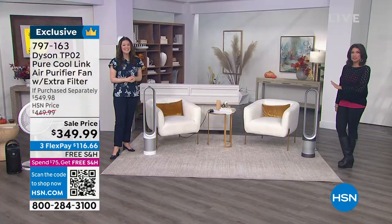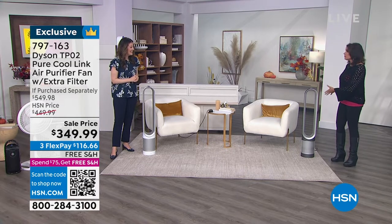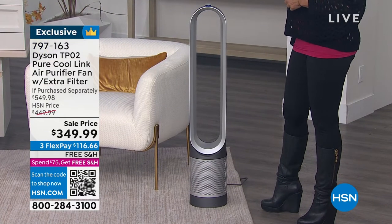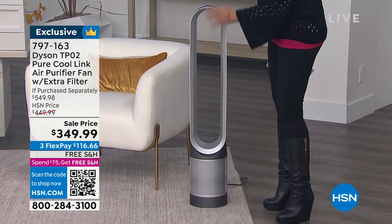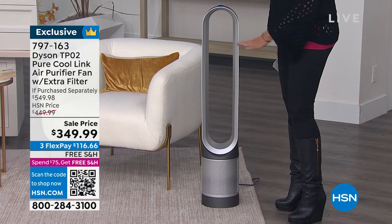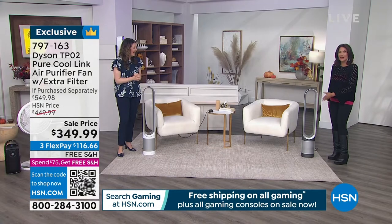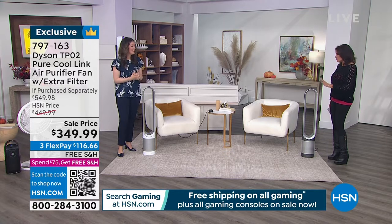It's such a beautiful design — it almost looks like a sculpture in your home. You leave it out, Alice. You're not going to put it away for the season — you're going to use it all year long. This is a very slim design, graceful and elegant in your home. People will never, ever guess that this is cleaning the air and providing air movement because it is just so beautiful.